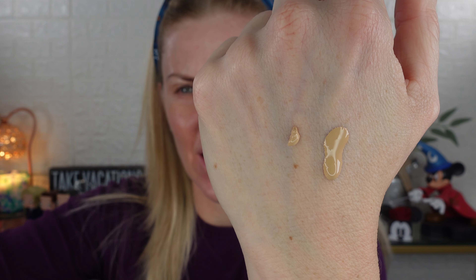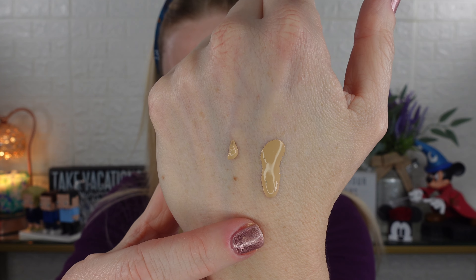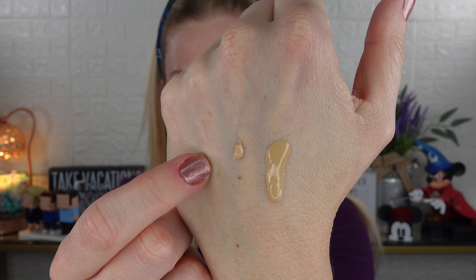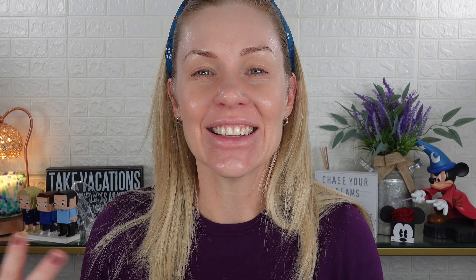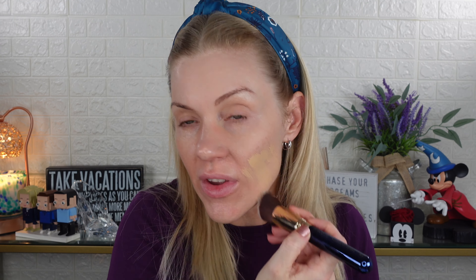Now let's go ahead and apply it. I forgot to talk about the consistency — this one is definitely more watery than the original HD Skin, which makes sense because the other one is matte. You can kind of see it will drip. Looking at the other HD Skin, you don't see it dripping. So the Hydra Glow is definitely more watery, while the HD Skin has more thickness — more viscosity — to it, which makes sense given their finishes.